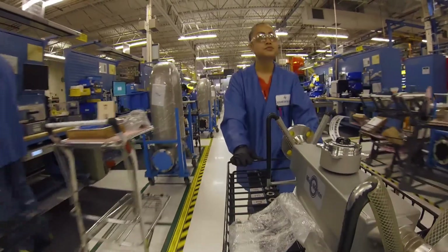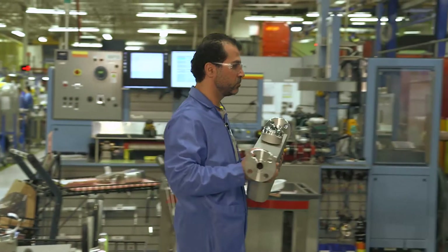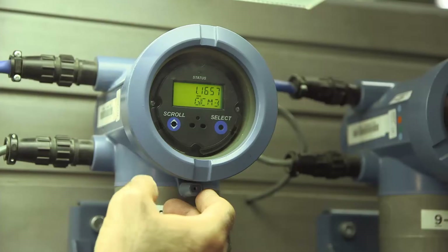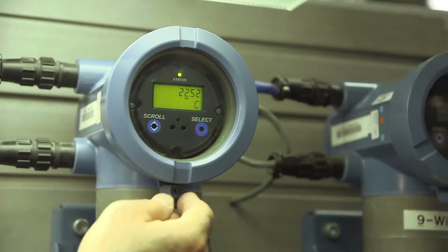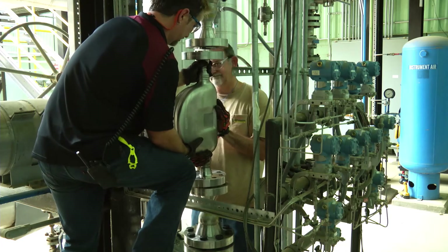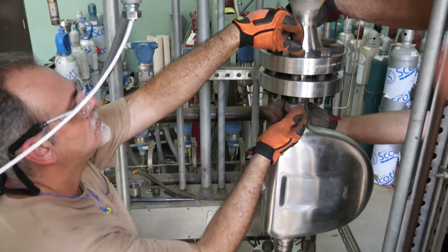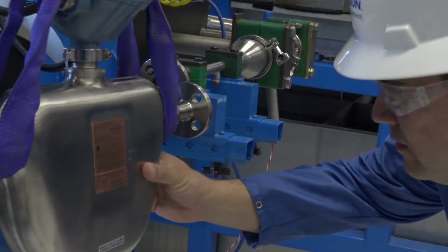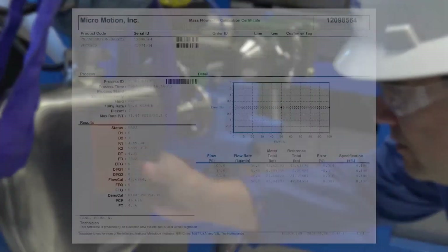Characterizing the meter adjusts the meter electronics to match the unique traits of the sensor it is paired with. The characterization parameters describe the sensor's sensitivity to flow, density, and temperature. Depending on your sensor type, different parameters are required.